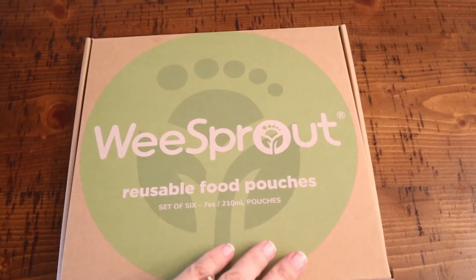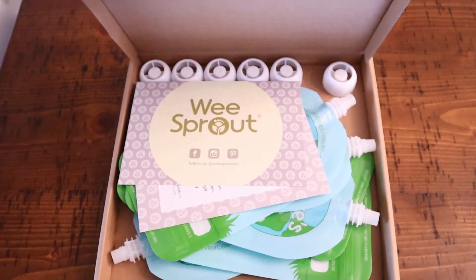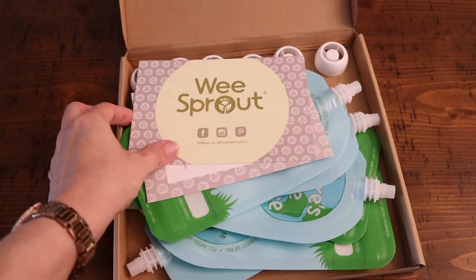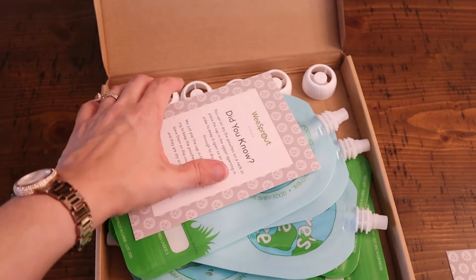These are reusable feeding pouches that I got online from Amazon — I'm going to link them in the description below — and I use these to save me time in the afternoons with my little guy. It's also a way for me to feed him in a healthier way where I have control over every single ingredient.